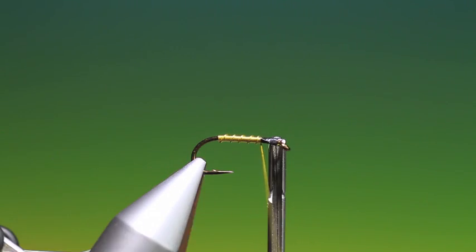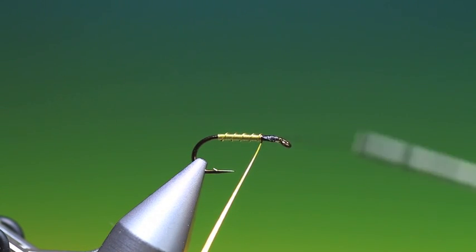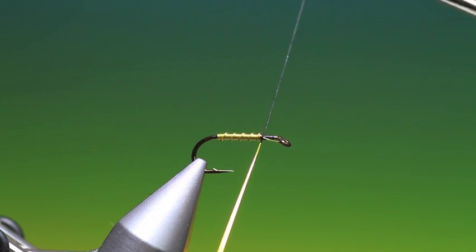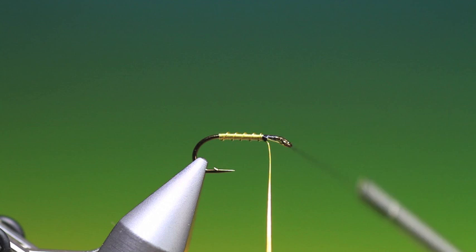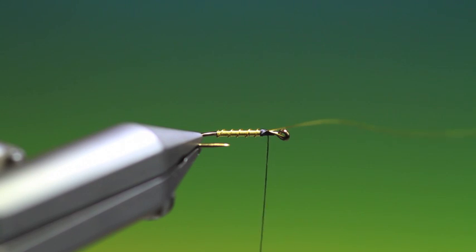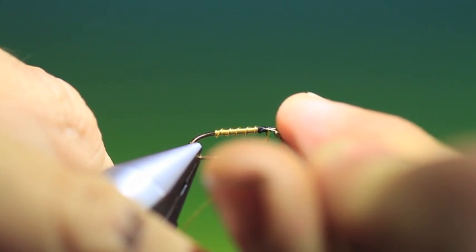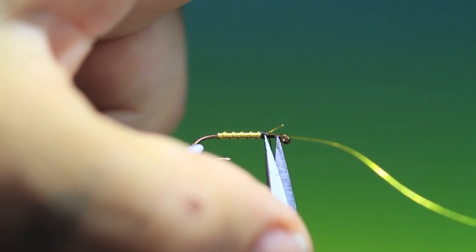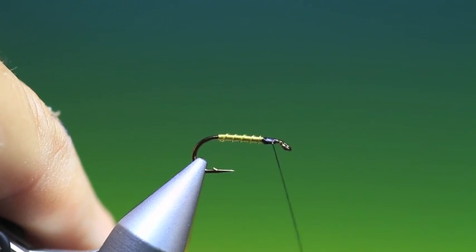That last one's not so good. What I'll do now is I'll just unwind that again, go back to where we started, and just secure the copper wire. We can remove the hackle plier now. I'll take my other scissors and just clip those off — that's an old pair of scissors I use for wire, not for thread anymore.